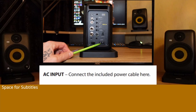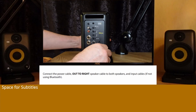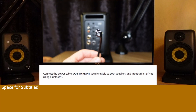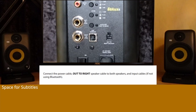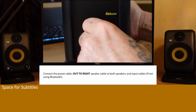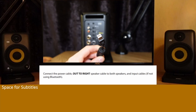AC input: Connect the included power cable here. Connect the power cable out to the right speaker. Speaker level connection to the right speaker is via 4-pin locking connectors. Connect the out-to-right-speaker cable to both speakers and input cables, if not using Bluetooth.